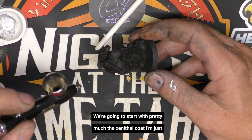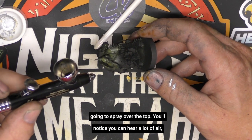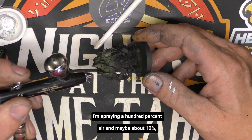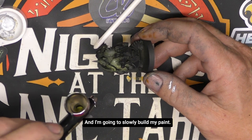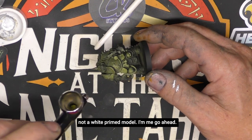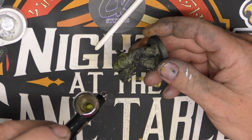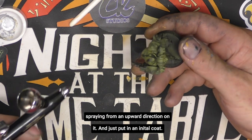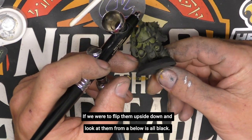We're going to start with a zenithal coat — I'll spray a light coat over the top. You'll notice you can hear a lot of air and very little paint. I'm spraying 100% air and maybe about 10% trigger pull. I want to make sure I'm spraying over a black-primed model, not a white-primed model, for this to work. I'll gently walk around the model, spraying from an upward direction, and put an initial coat. Now looking straight down at the model, he's pretty much green, but flipped upside down he's all black. We start to see the shape.